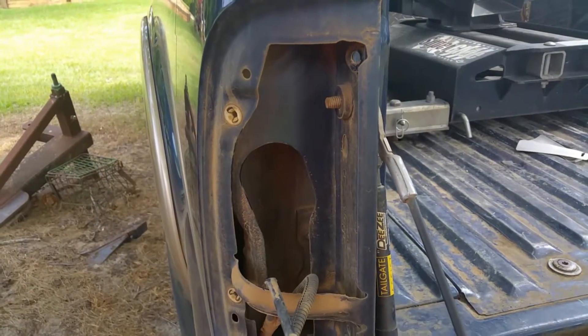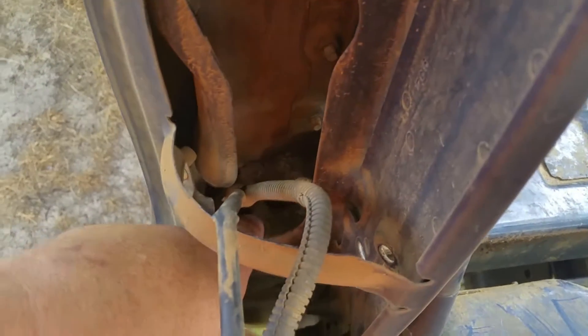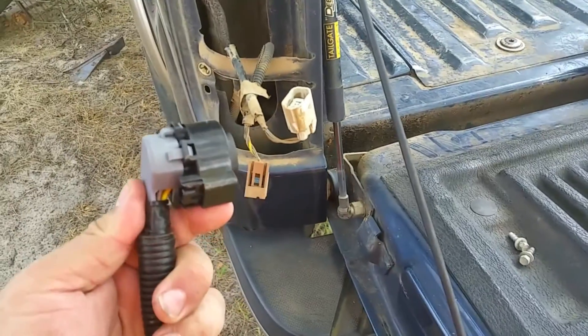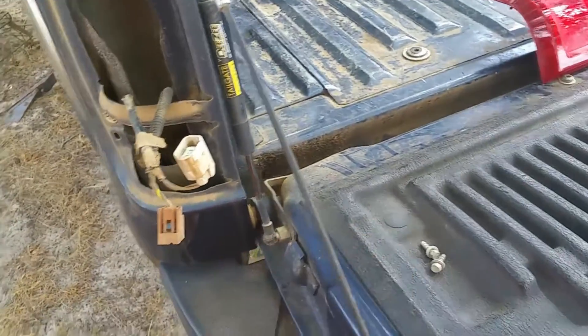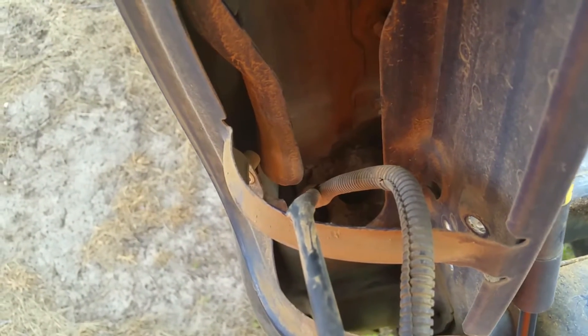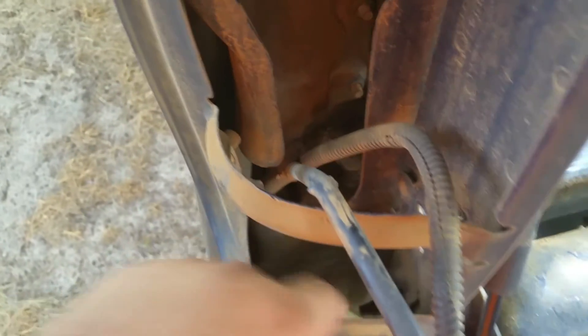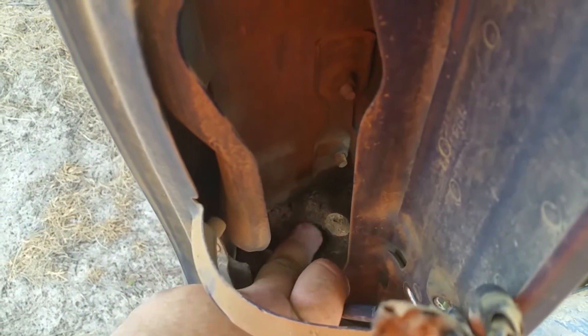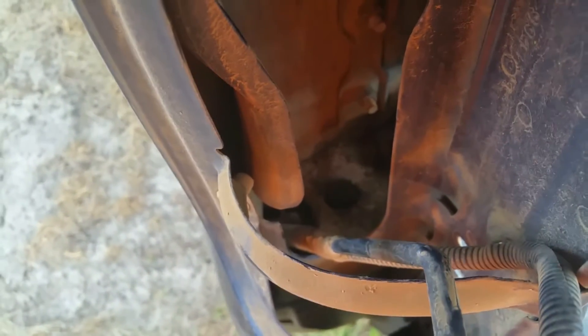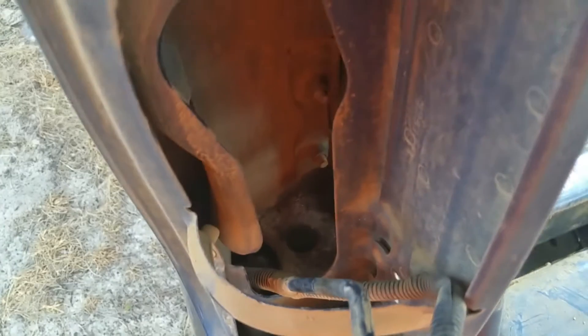The only problem is I've got to snake that wire up through right there, and that plug won't fit through that hole — at least not with the wires. I'm going to pull those out and see if I can get it up through there. If I can't, I'll get the reciprocating saw and cut a V out where that hole is so the plug will fit through.